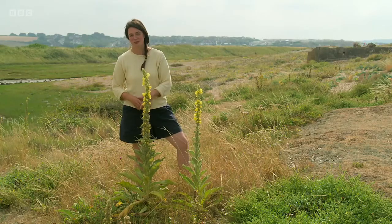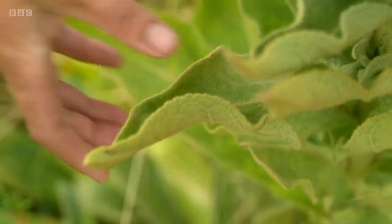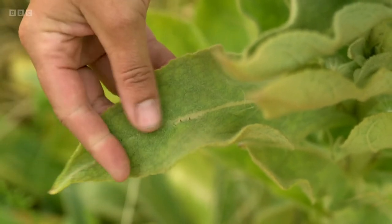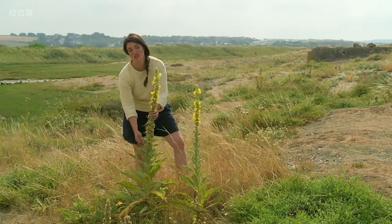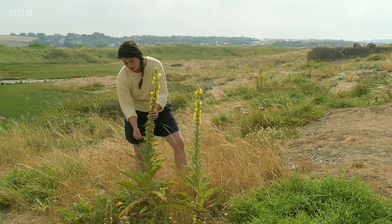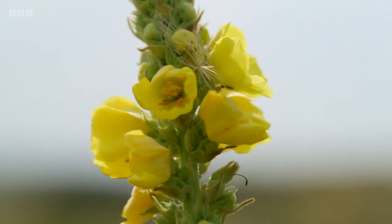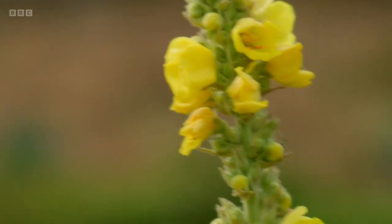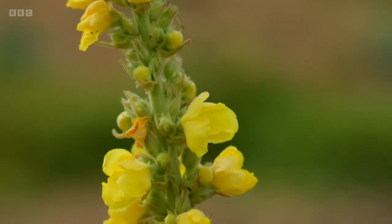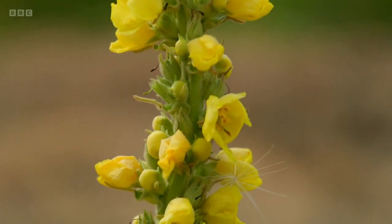The key thing this plant does to protect itself from the wind and the drought and the salt here is it has incredibly furry leaves. Now these make it strong against wind, but also they stop moisture loss — it's a really important thing for a plant that can get moisture to hold onto it. Like the sea kale, the Verbascum also has a long taproot that can access moisture and nutrients deep in the ground, so it can thrive in even the most porous soils. It's perfect for a gravel garden.